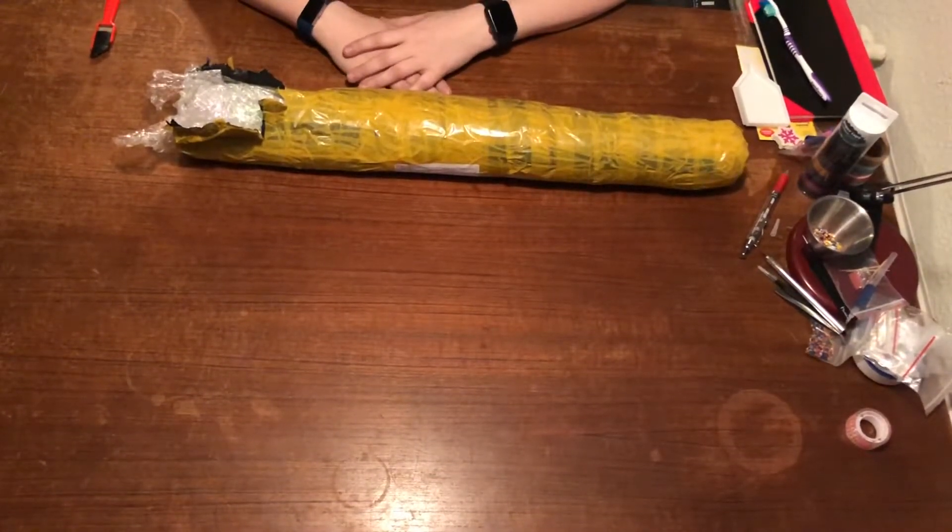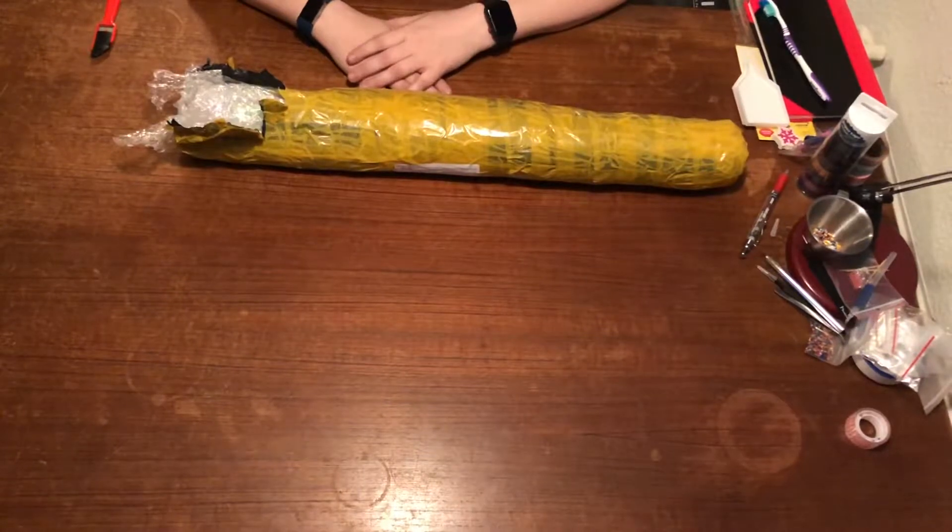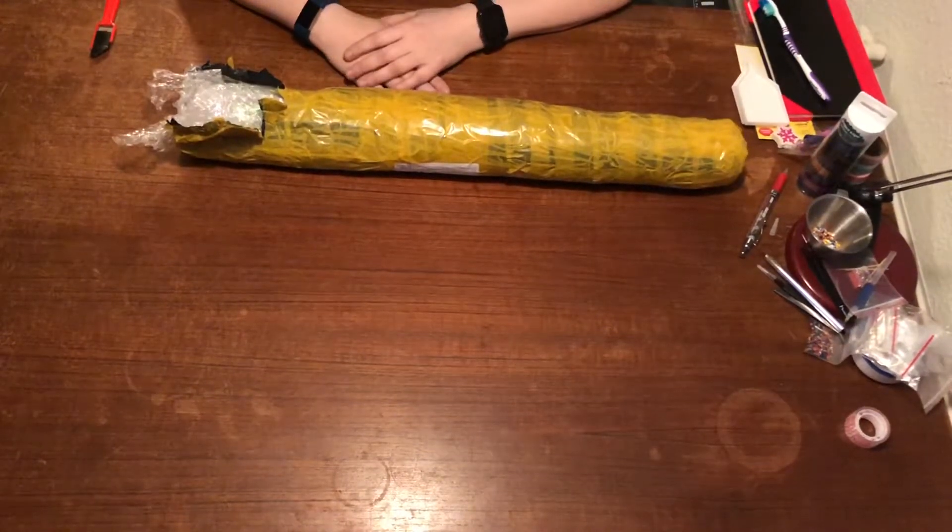Hey, it's Lisa here with an unboxing video. So let's see what's in it.